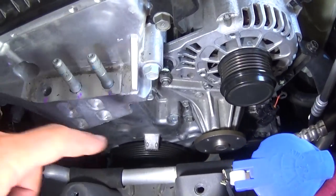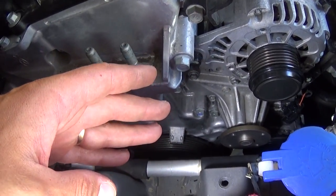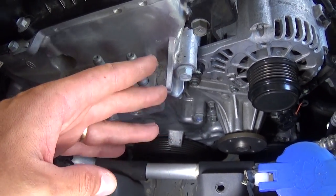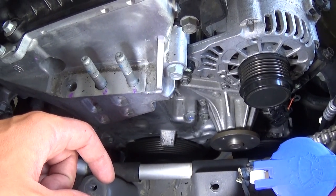This is the water pump. We have the whole video on how to replace the water pump, but if you just need the torque specs we will not waste your time showing you the whole video. So just a short video about the torque specs for the water pump. Let's start on it now.